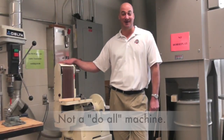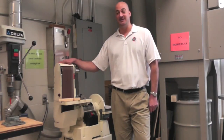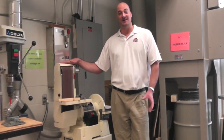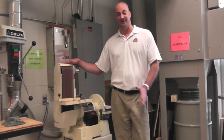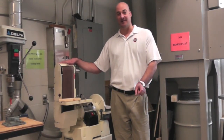The belt and disc sander is not a do-all machine — it's not a do-everything machine. You shouldn't come over here to try to grind off two or three inches of wood. You should cut large materials of wood off and only use the belt and disc sander to grind and even out a small amount of wood.